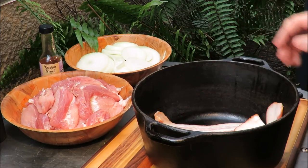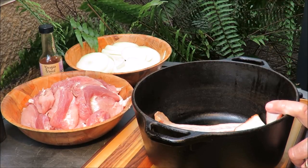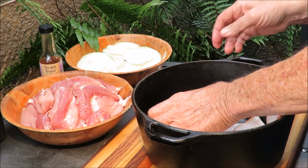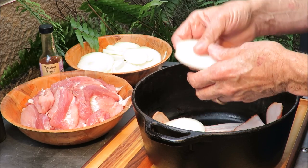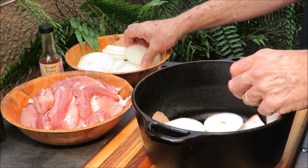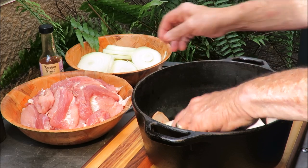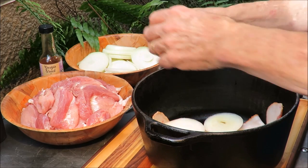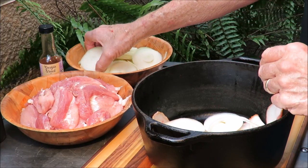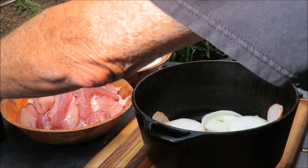Okay, that's a lot of bacon. We got our bacon in the pot. Now what we're gonna do is take some onion and put some onion in the bottom of the pot — slices of onion like this. Line the bottom of the pot with onion, just like that. Onion — nothing better than onion.